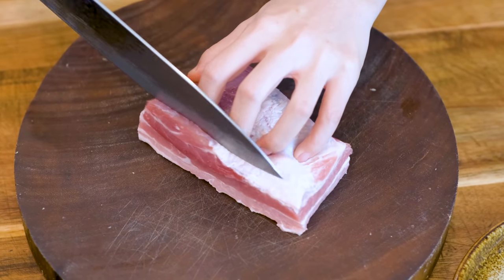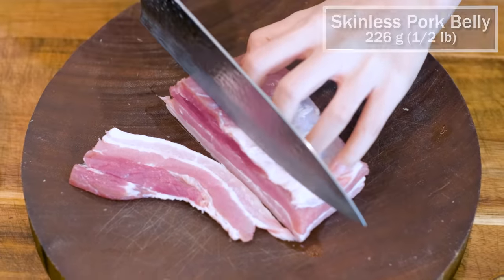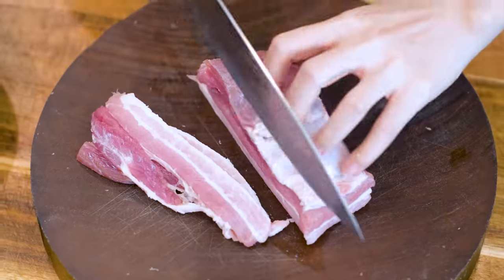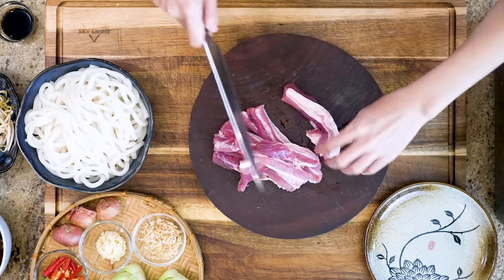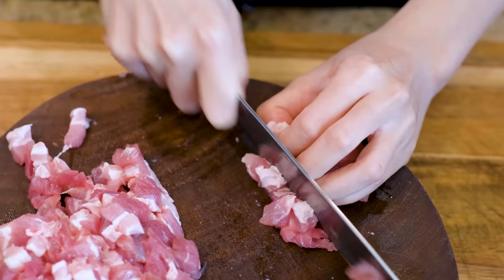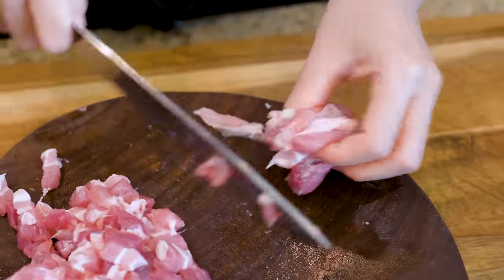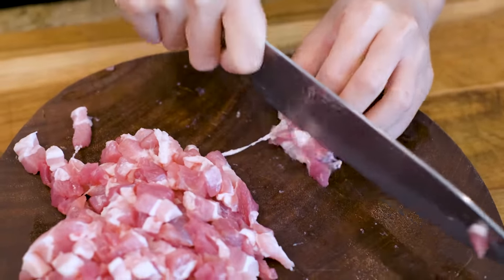Besides the noodles, you will also need half a pound of skinless pork belly. Slice it into a quarter of an inch thick slabs. You can also use thick cuts of bacon as a replacement, but you will have to adjust the saltiness in this recipe. Put the slabs together and dice them into quarter-inch thick pieces. The pork belly is going to provide the oil for the cooking. If you change to a leaner cut, you have to add more cooking oil or butter to make up the shortage. Set the pork aside.